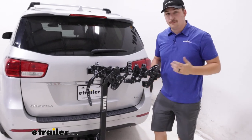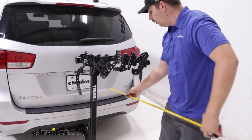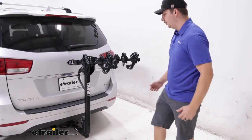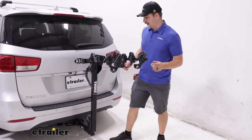We can actually check out some measurements too, because this is going to stick out a fair bit from your vehicle. At the back end here, we're going to be adding about 38 inches to the back of your van. That's not too bad, but it does add a significant amount.